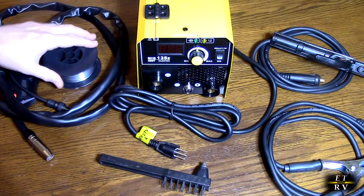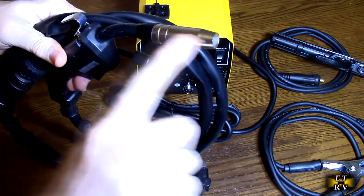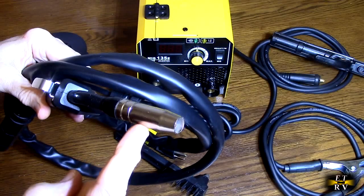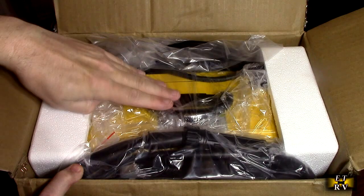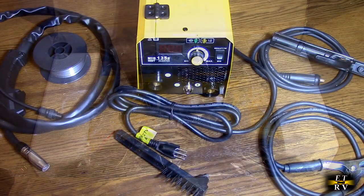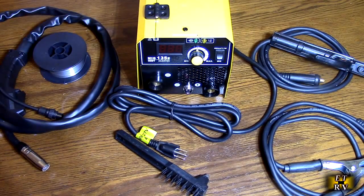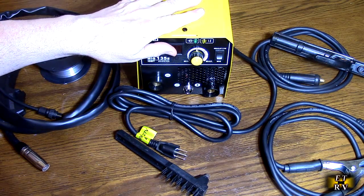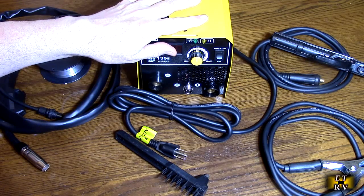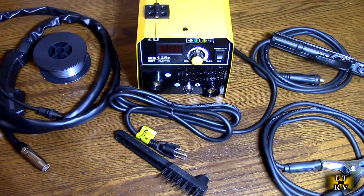I'm going to show you the inside here where the wire comes, along with the MIG welder itself. I'll also show you a little bit about the tip because it has some extra tips. This machine has broad compatibility — the MIG-130T is compatible with 0.03, 0.035, or 0.04 inch (0.8 to 1 millimeter) flux core wires, and can handle 1/16 to 2/32 inch electrodes in arc mode, supporting E6013 rods.